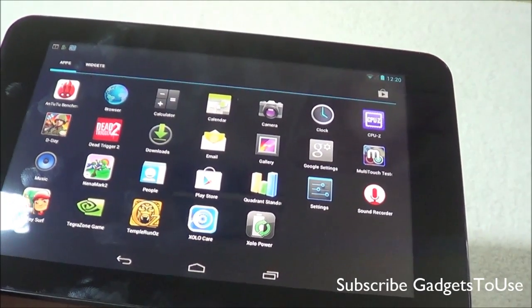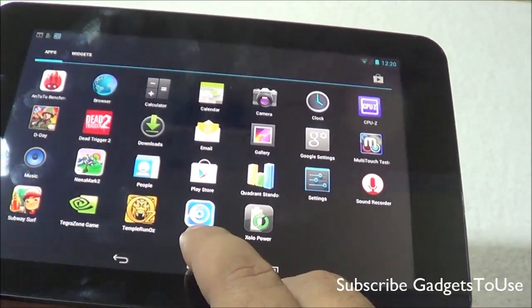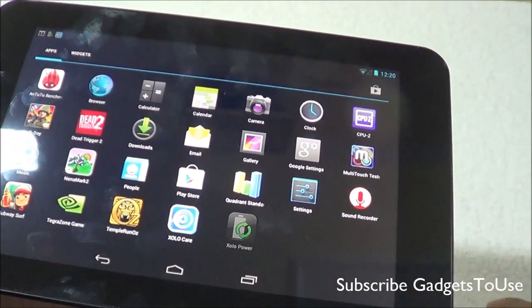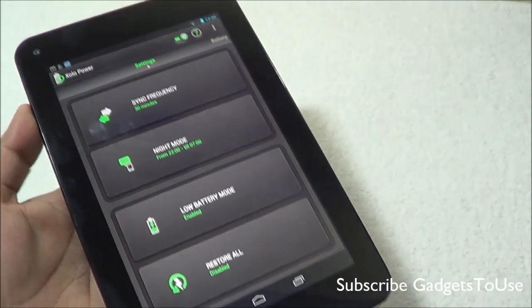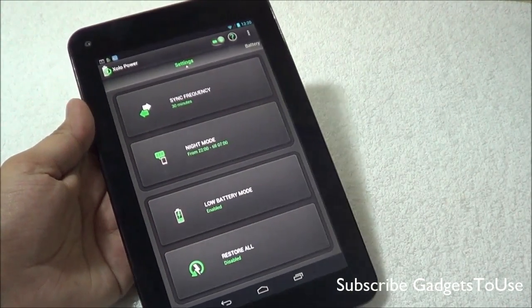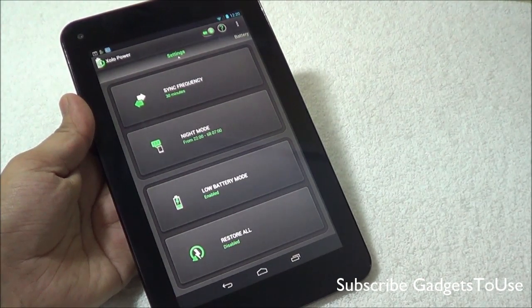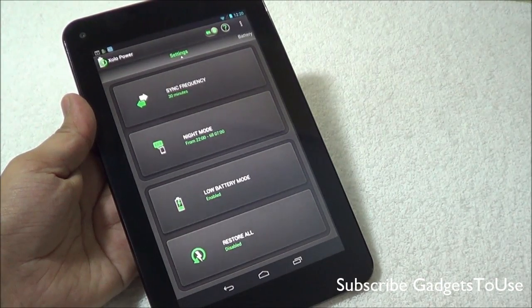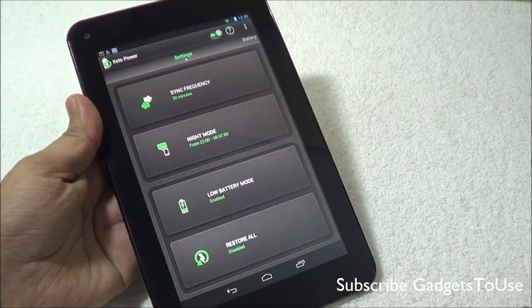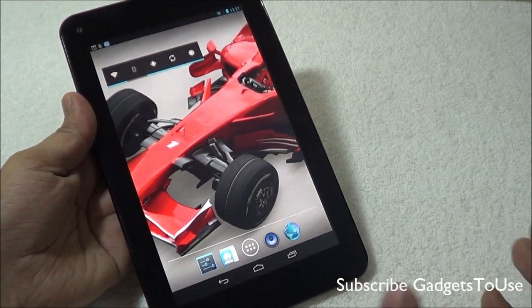There are not many pre-installed applications on this device — no games, no additional apps. You will get the ZoloCare application to contact support, and the Zolo power saving application for battery management. This device has a 4,000 mAh battery which should give around 8 to 9 hours of backup for gaming and multimedia, and around one day for moderate or low usage since there is no GSM functionality draining battery when idle.